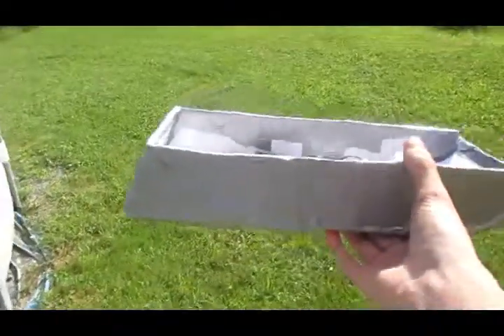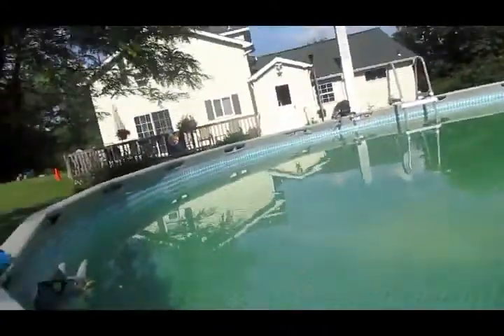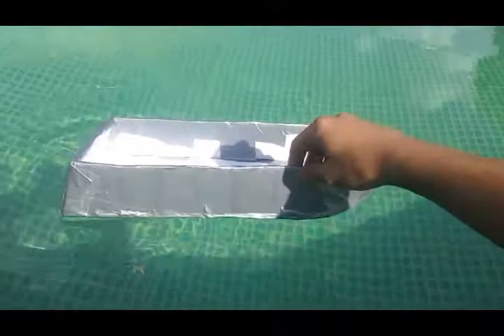Okay, we're outside with the complete boat — just the hull. I'm going to try it empty first. Floating it in the pool right here — all waterproof. That floats perfectly right on top of the water, no trouble at all.